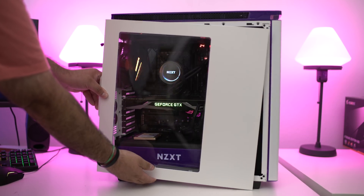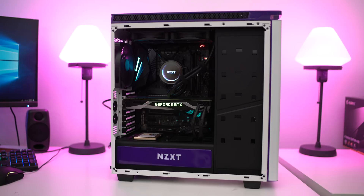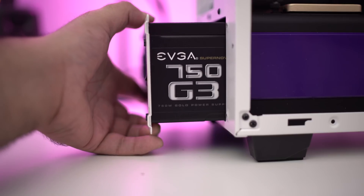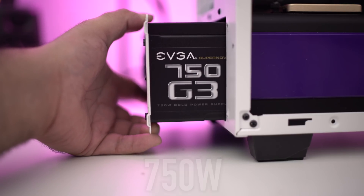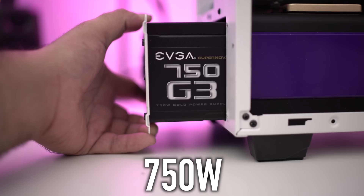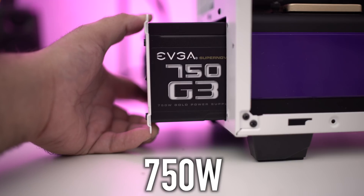To do this, you just need to remove the side panel from your case and check out your power supply. Sometimes this can be seen from the rear of the computer — it'll tell you how many watts. If you can find that out, that's really easy. Otherwise, you just need to remove the side panel from your computer and make sure that the power supply has enough watts to power the new video card that you want to put in your system.